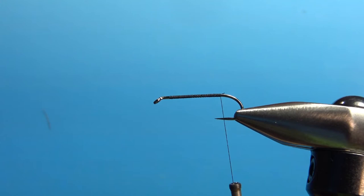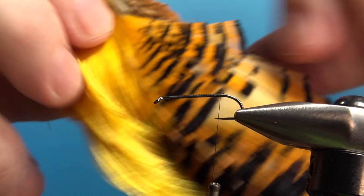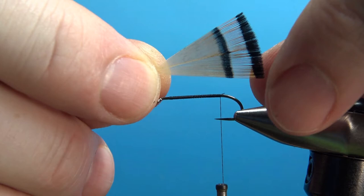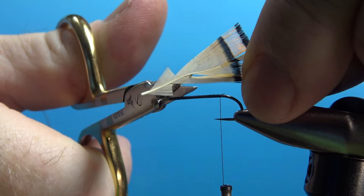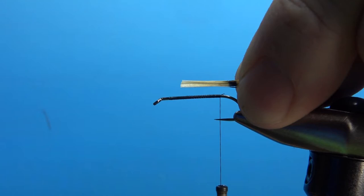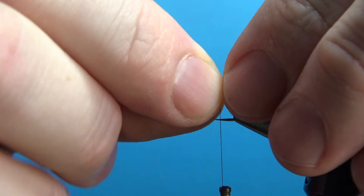The first component we'll tie in is the tail, and the tail of this is golden pheasant tippets. You want a medium to short feather, even on this size 10, so the black bars will be closer together. I've got one pulled out right here. The trick is to grab the tips, then take your scissors and poke in at about eight of them and snip it off. Pull this feather out without letting go of that piece, and if you did it right, your black bars will still be lined up.